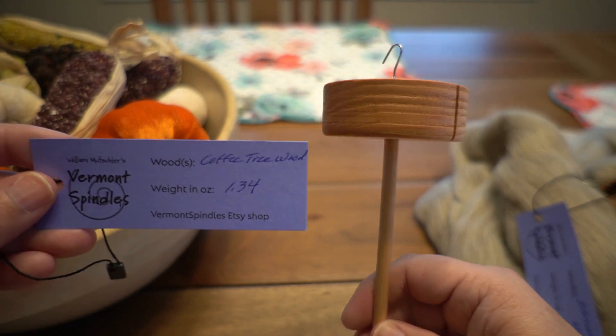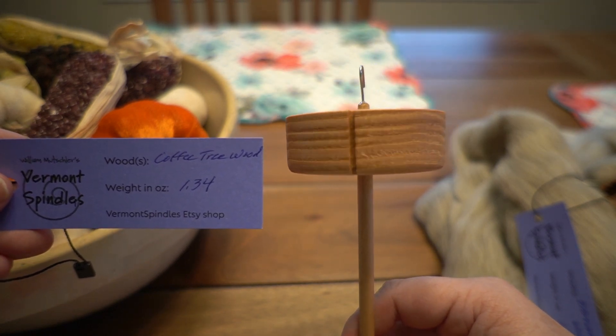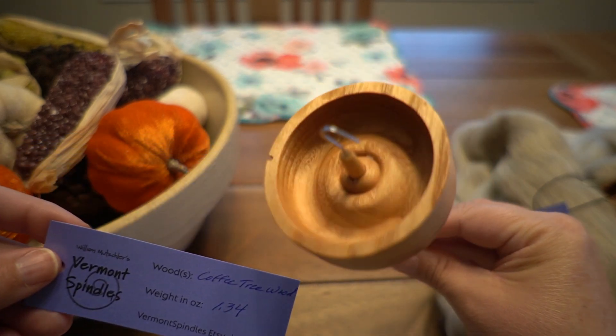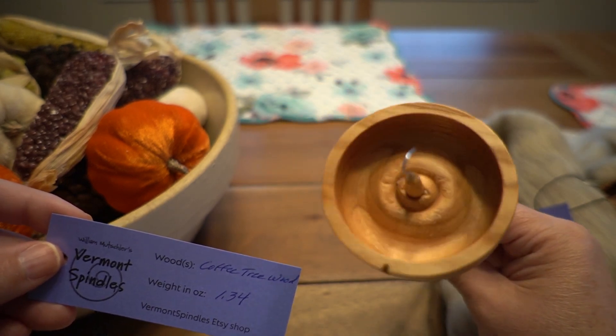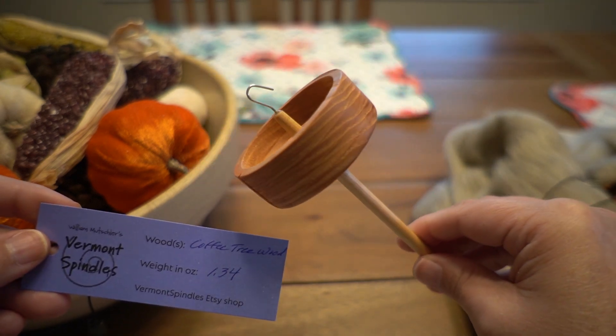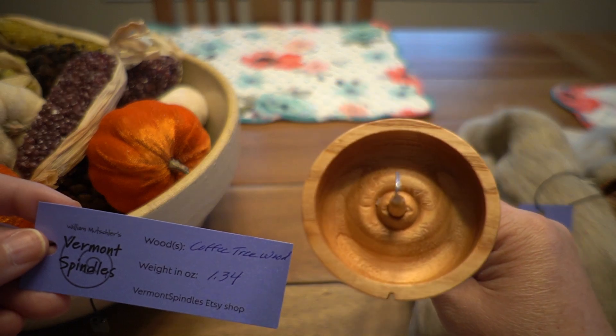This is made out of coffee tree wood and it's 1.34 ounces. I would imagine this will probably end up being a plying spindle for me. Rather than spinning singles on it, I'll probably end up plying on it because it's just a little bit heavier than the zebra wood spindle.